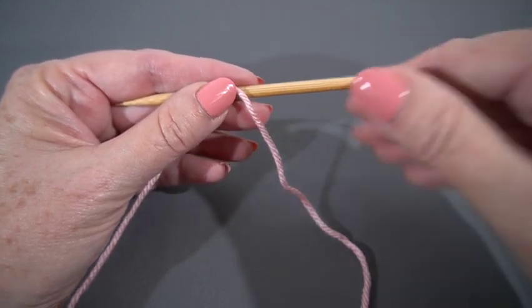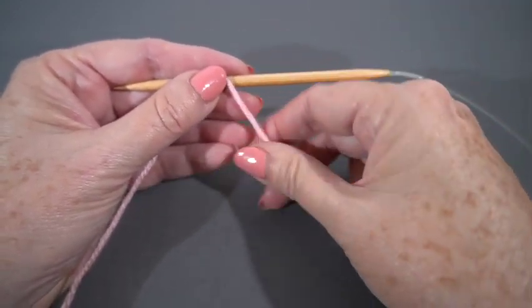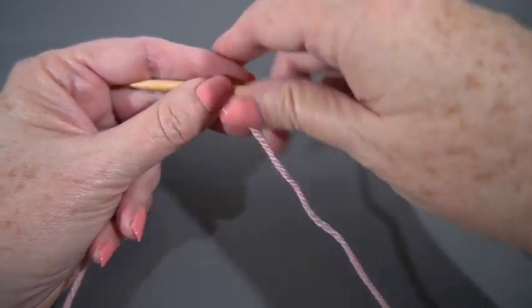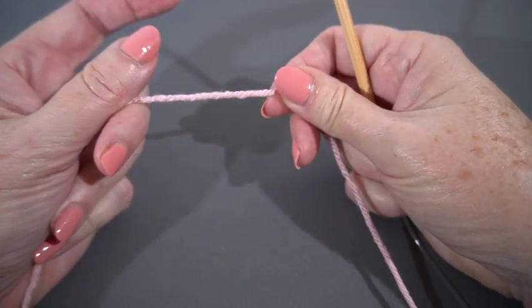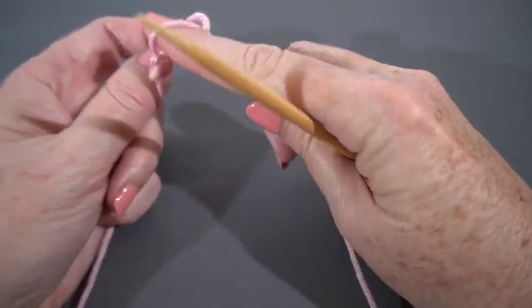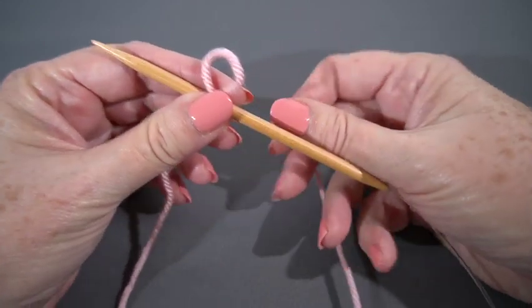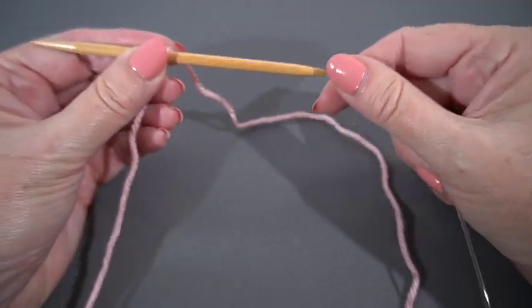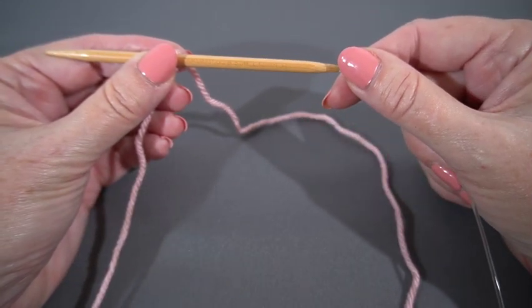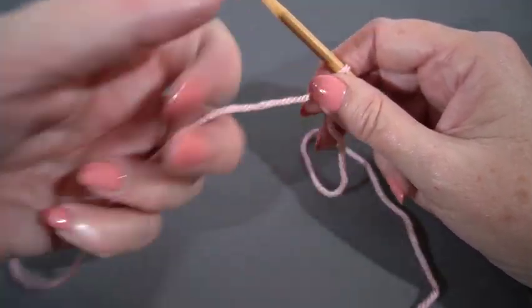Let's just get going. The first thing I'm going to do is to cast on 22 stitches. I like to use a long tail cast on for almost anything. I'm using a size 8 knitting needle here which is also a 5 millimeter, and just some random worsted weight yarn that I had laying around.